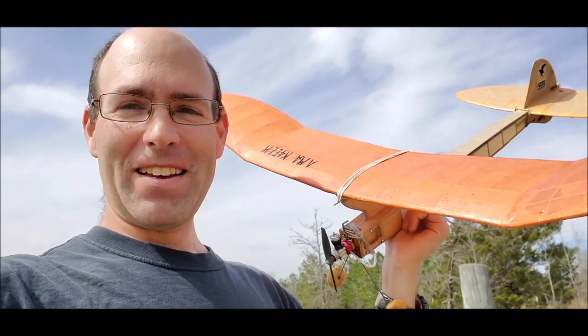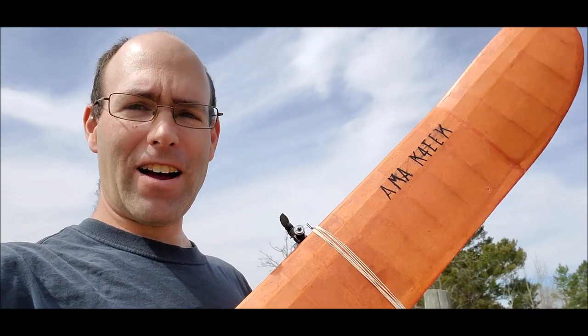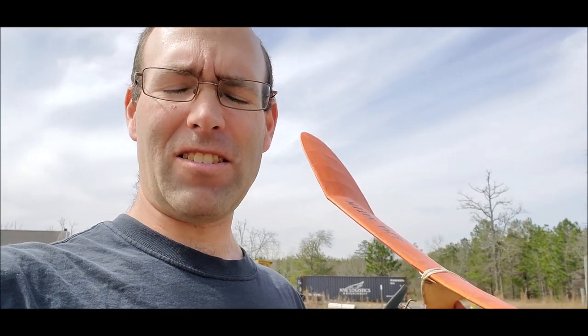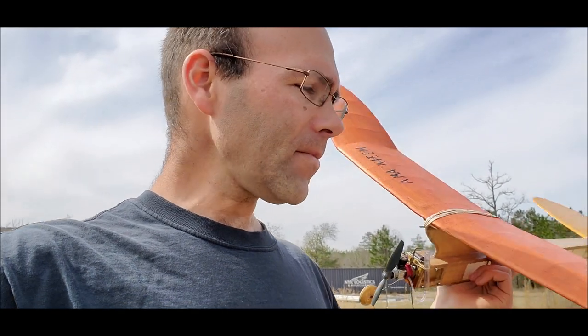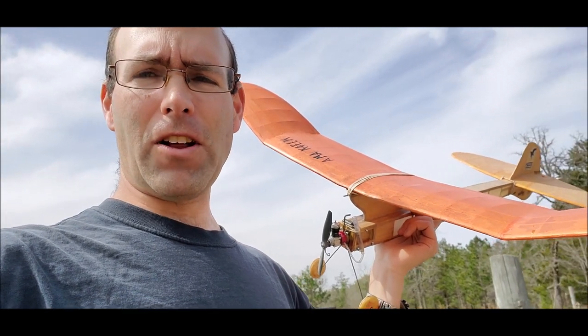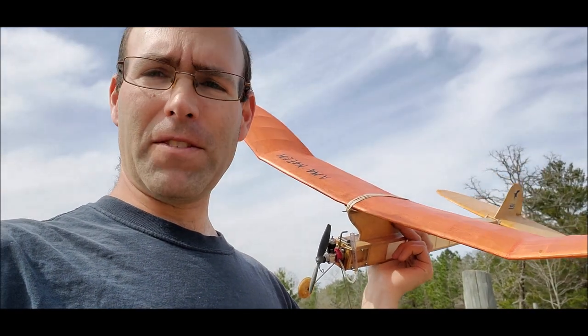This one has a radio call sign on it. It belonged to Witt Russell, a former — and I think still technically current — member of Thermal Thumbers, but he's retired from flying free flight, so I was given this airplane.